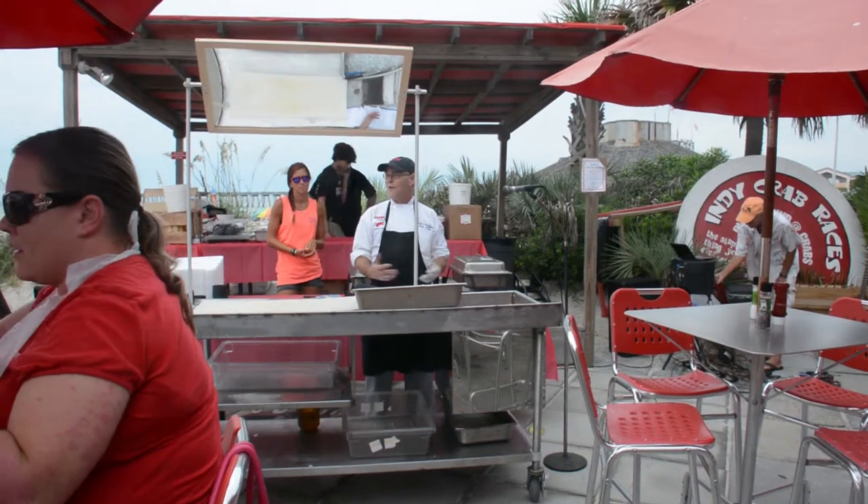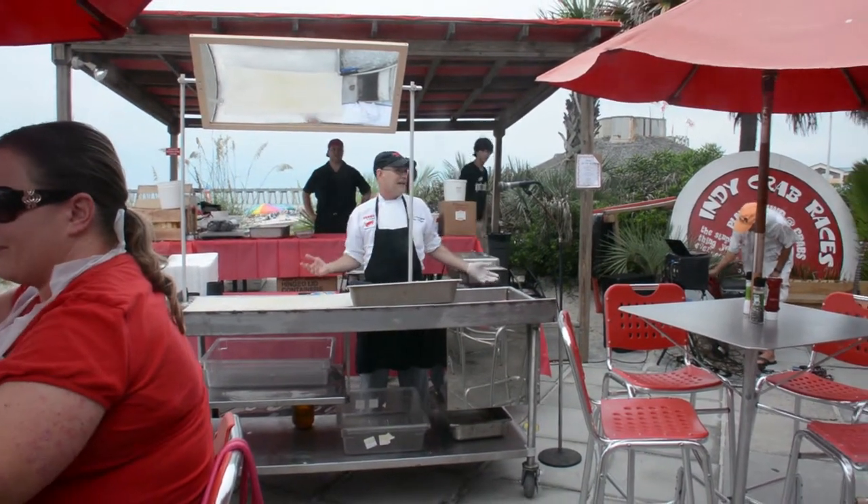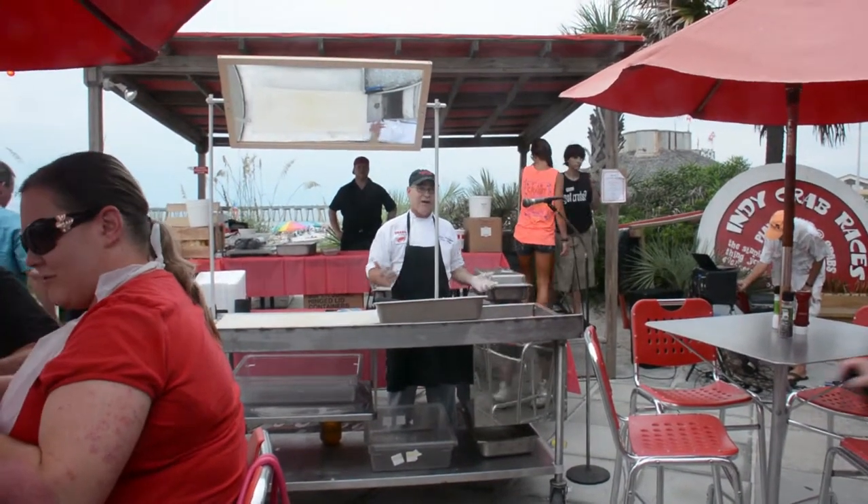Good afternoon everybody. Welcome to Krabs on the Beach. My name is John Flanengam. I'm one of the chefs here at Krabs.